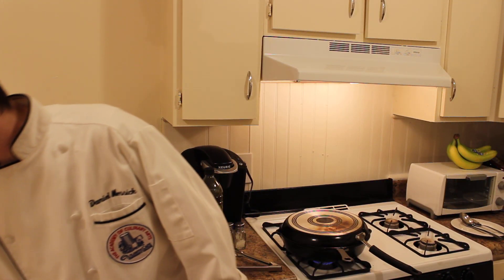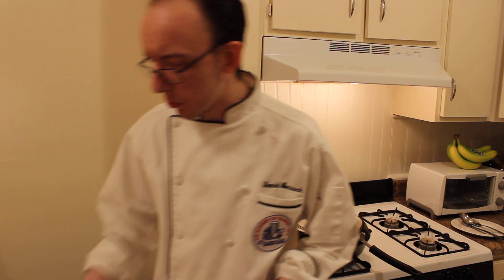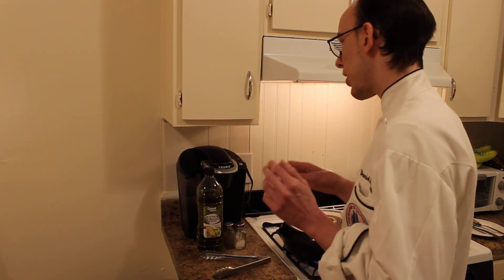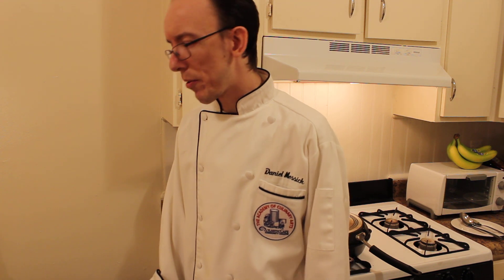The last thing we're going to do is add four to six tablespoons of butter, and garnish with the parsley. It's a very easy dish. Prepping is probably about ten minutes or so, cooking is about fifteen minutes. So within a half hour, you have a family meal.